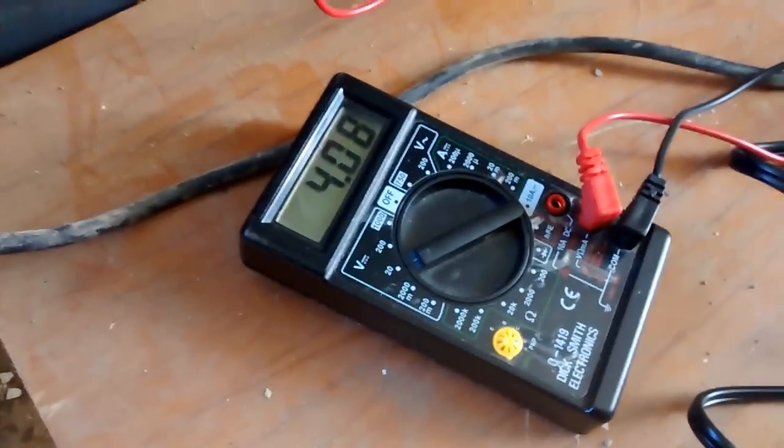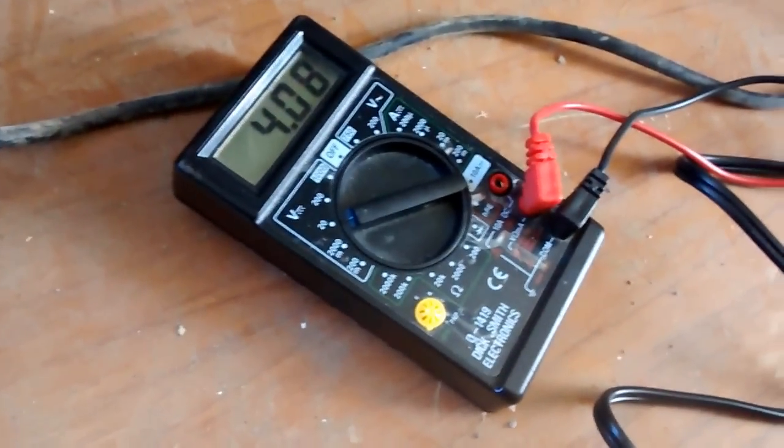I don't know if these sides are supposed to be curved — bulging. Maybe they are, maybe they're not supposed to be, but the top seems to be flat. And it's recording a voltage of 4.08 volts.